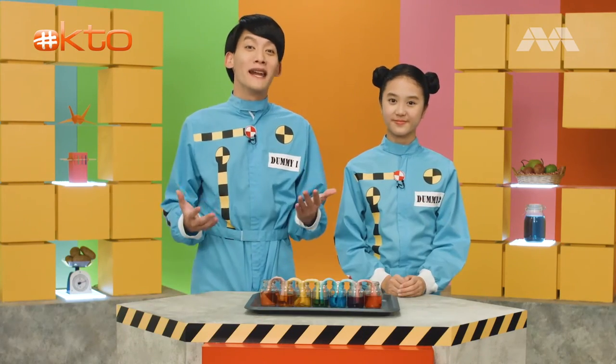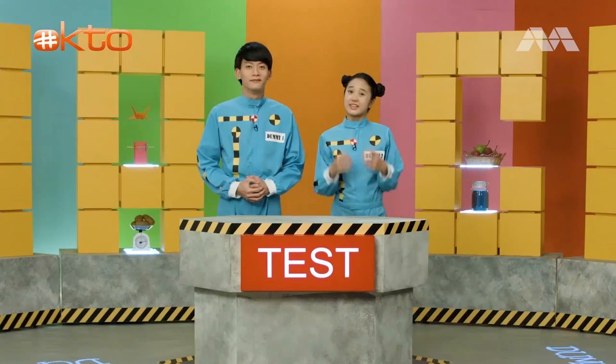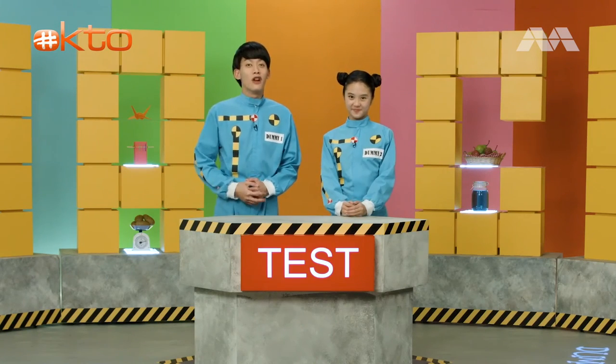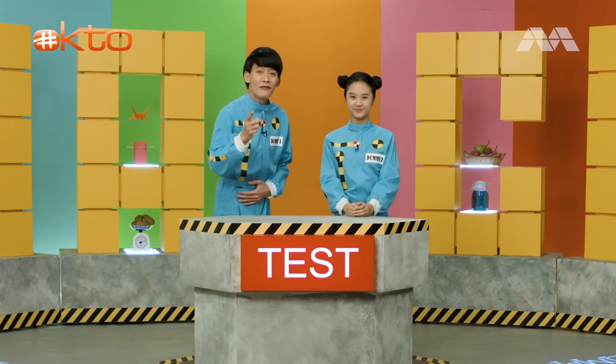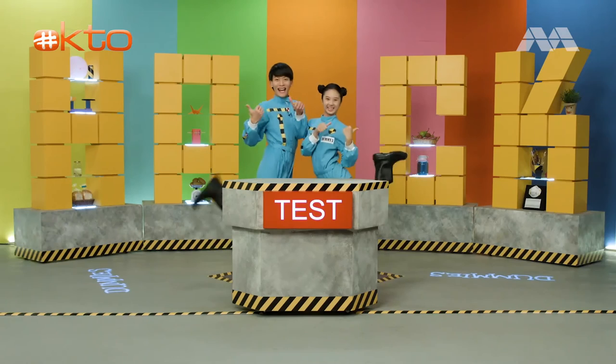And there you have it — we have made water walk. That's all we have for you today. If you have a burning question, if something really bothers you, if you're dying for an answer, don't shred it. We'll hack it. Bye!